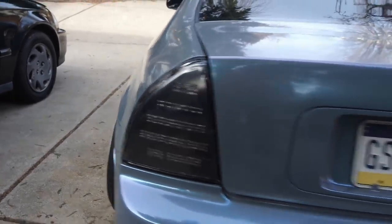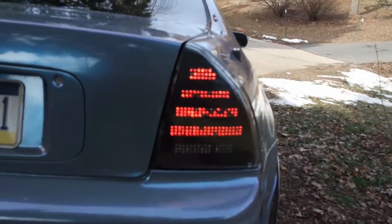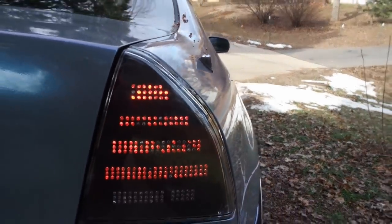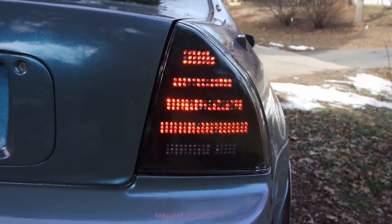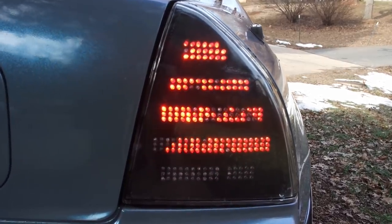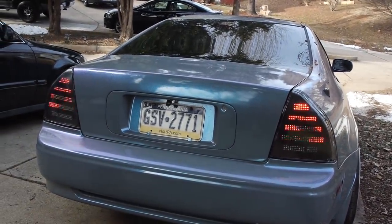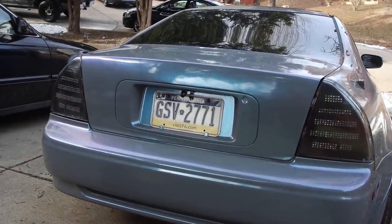These are a set of custom-made LED sequential tail lights that I personally made — I do have a video on those specifically. There are about 150 to 200 LEDs per tail light, all sequential, meaning they do animations. I completely made these from scratch, so they're one of one. That's pretty much it for the outside.